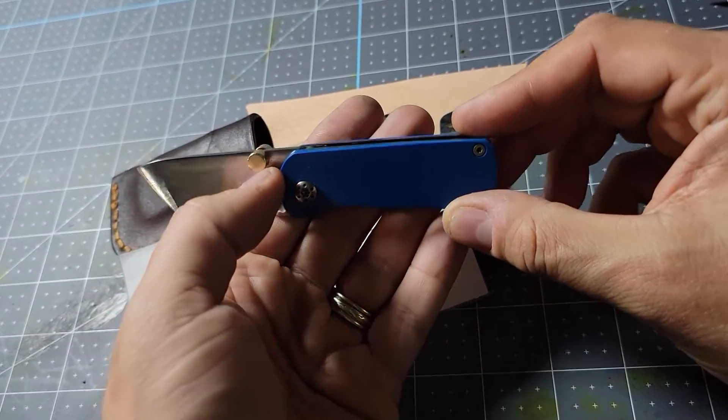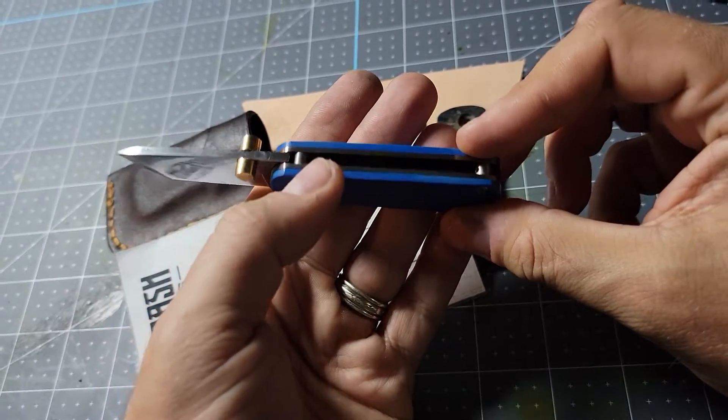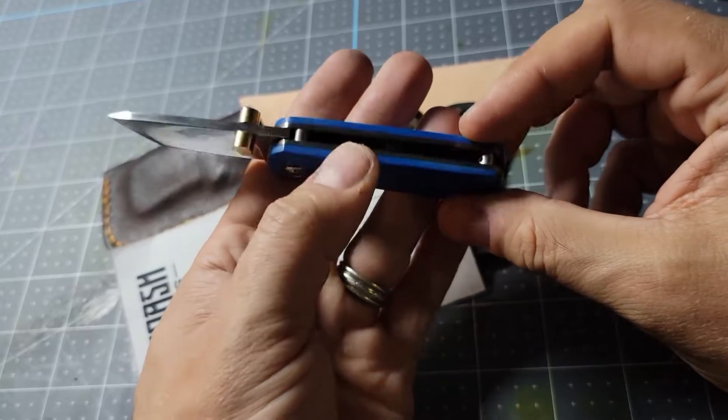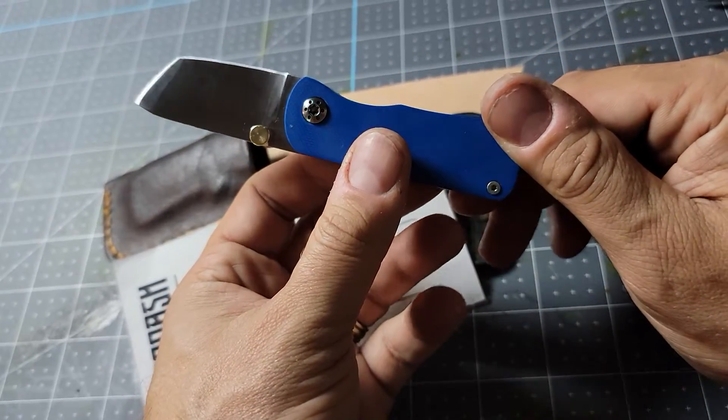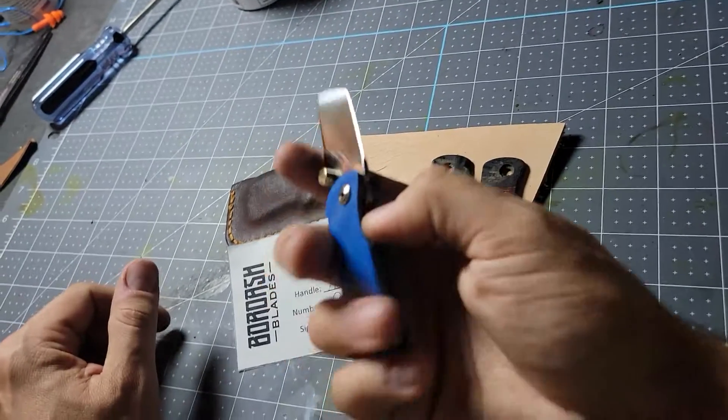It has these brass thumb studs — double barrel — which is my favorite. It runs on phosphor bronze washers. It's a very smooth opener.